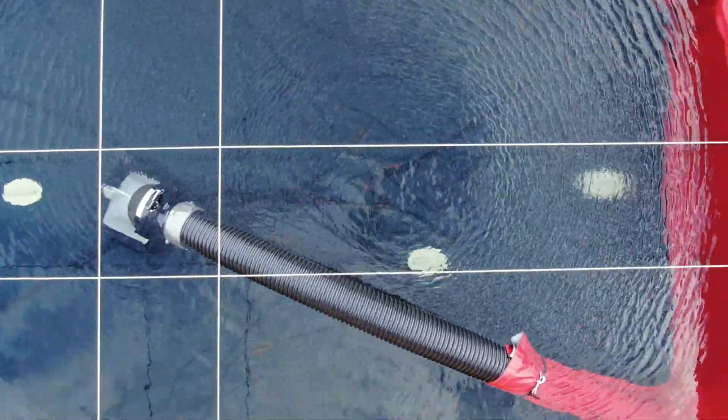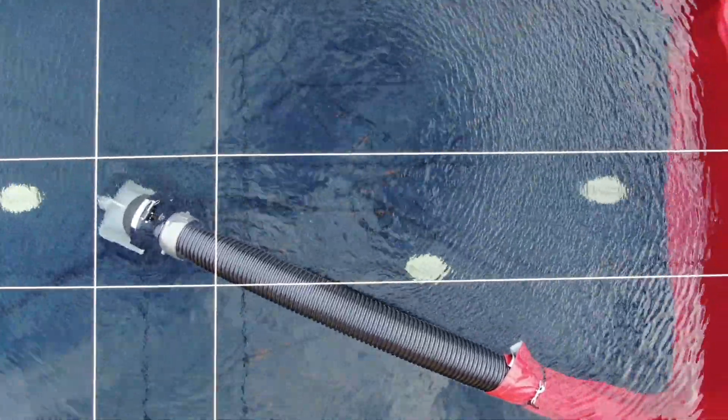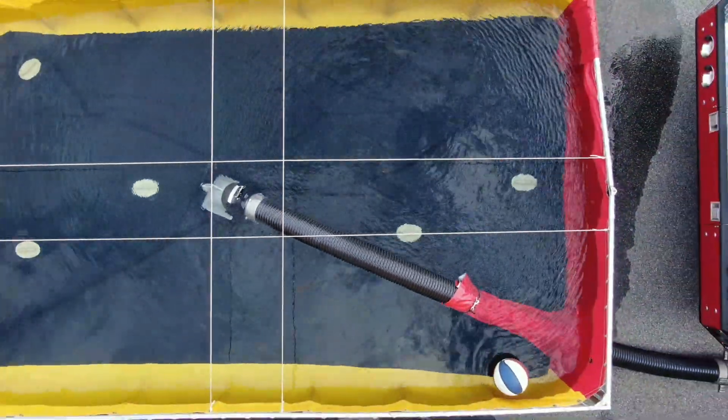Welcome to this Stanford Fire Department water supply video on through-the-drain drafting for tanker shuttle operations. This segment will review the setup for through-the-drain drafting at the dump site.